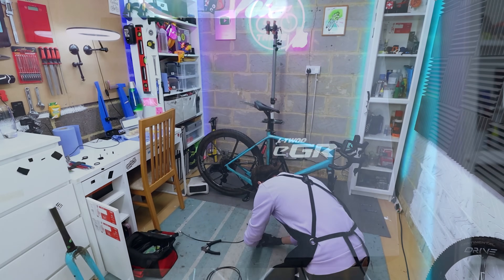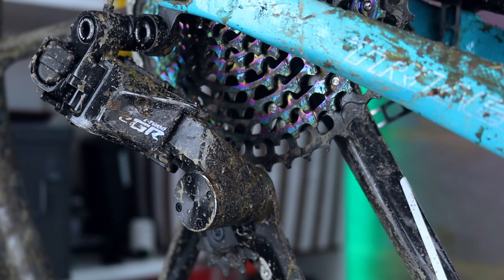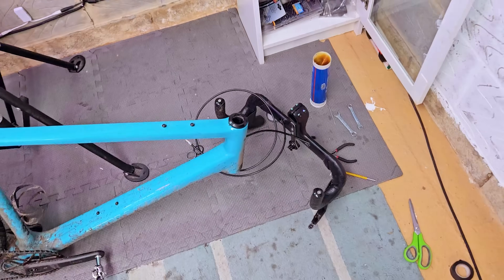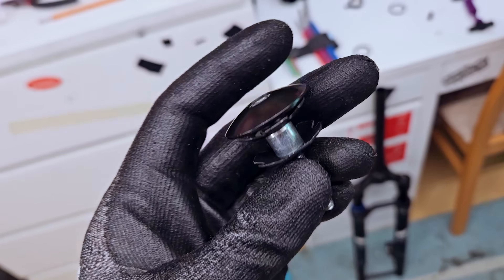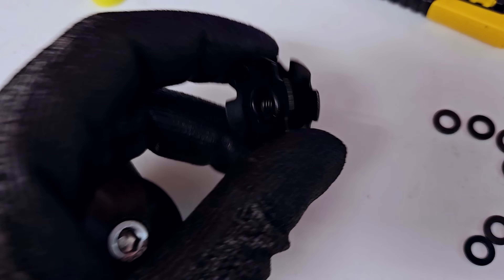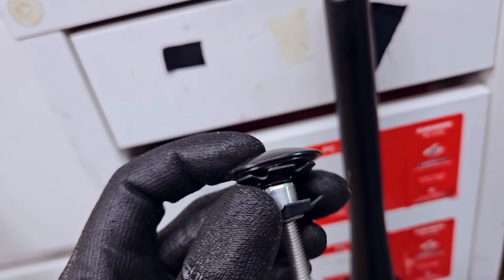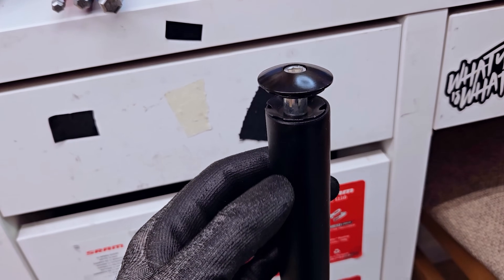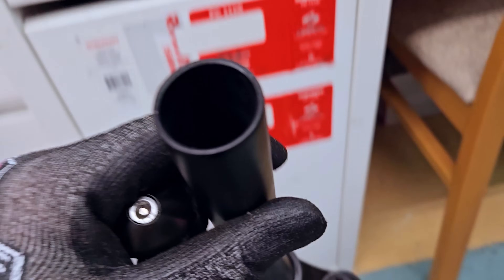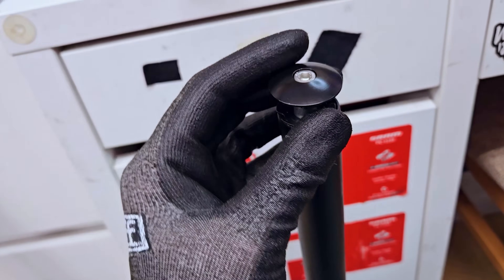Replacing the brake hose was nice and straightforward. The electronic L2 groupset I'm running has its flaws, but plumbing brake lines isn't one of them — super easy. The front brake hose has been replaced. Now for the star nut: I've combined it with the top cap and long bolt. I'm going to use the top cap as a guide to ensure it goes in straight, then just use a hammer to pound it into the tube. If it goes wrong I can push it straight out the bottom and try again with the spare.